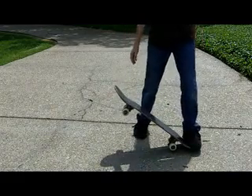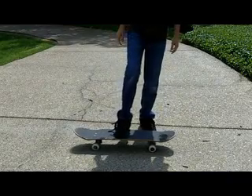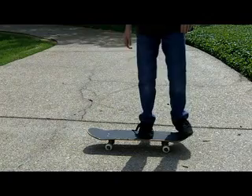Now I'm going to show you how to ollie, and then at the end I decided I'm going to show you a trick that I know and not many other people know how to do.